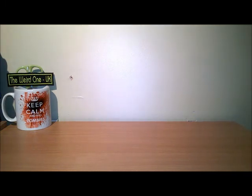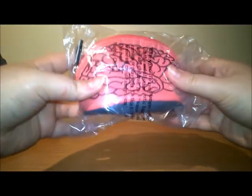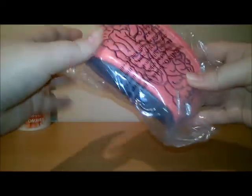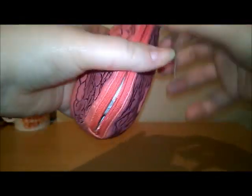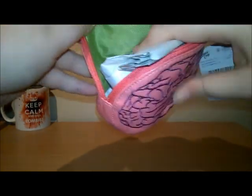Okay, the first item is a brain coin purse! And on the zip it says 'brains.' Let's get that open and have a proper look — zombie brain coin purse, as mentioned. Nice feel to it. And it's got a nice green inside. As we all know, I love my green. So we have a coin purse.